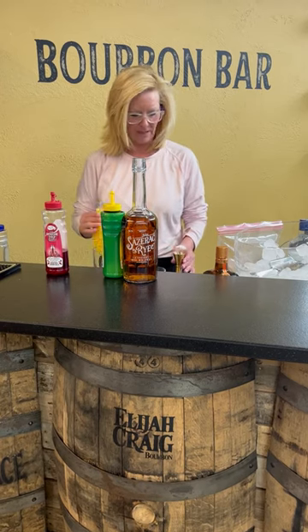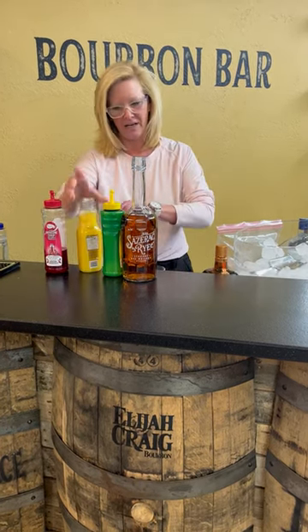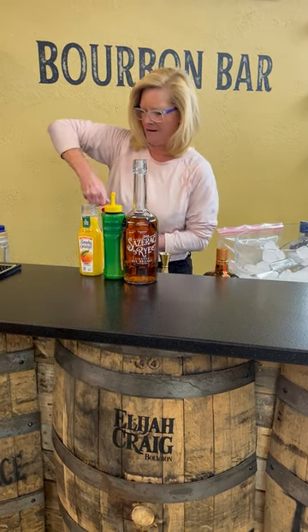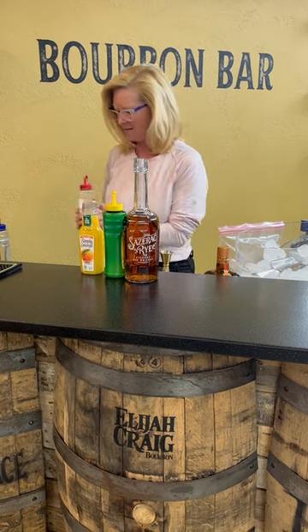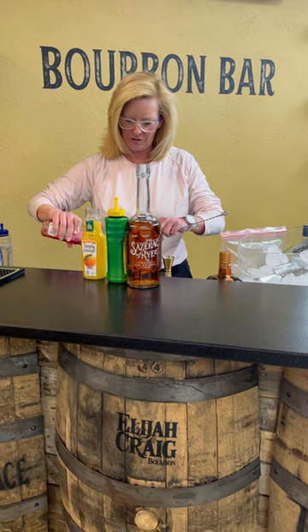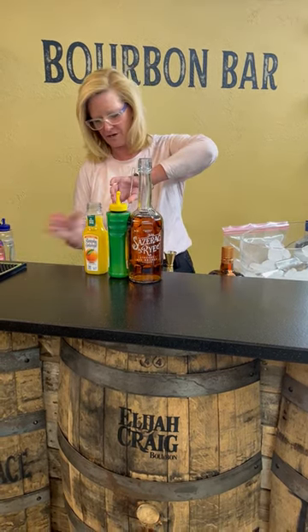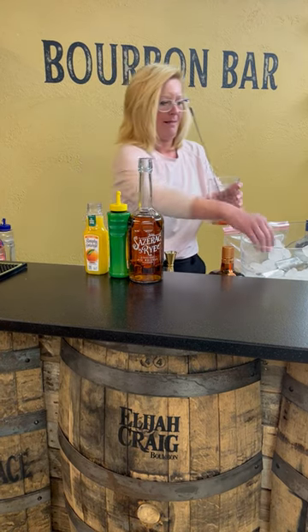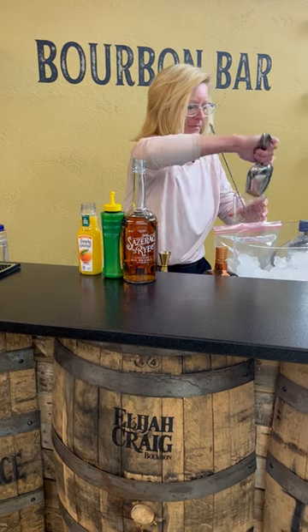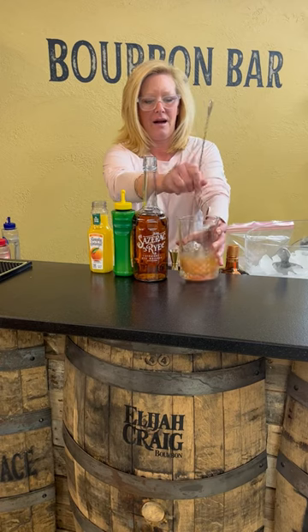Half ounce of orange juice — shake that up a little bit. And then I'm going to use two bar spoons of grenadine. You don't need too much grenadine. So then I'm going to put a little ice in there and mix that up.